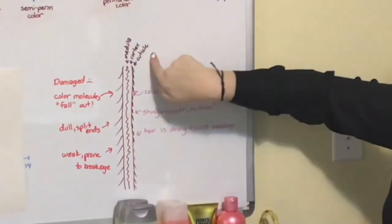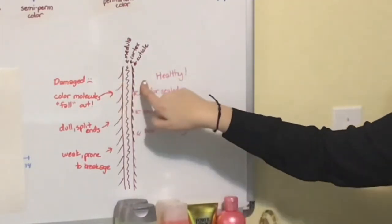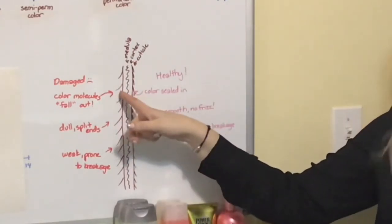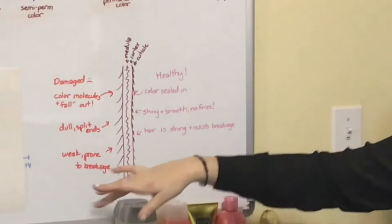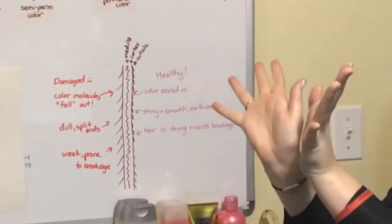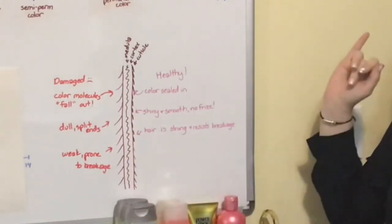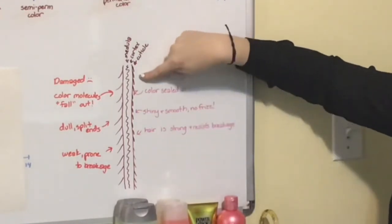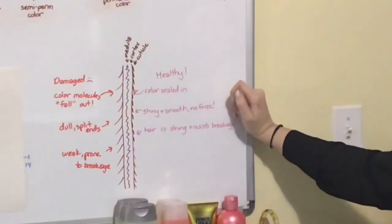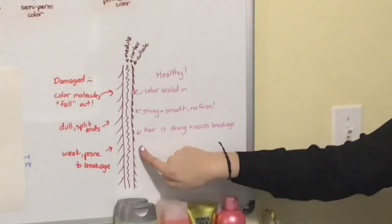And then on the outside there's the cuticle. The cuticle can either be raised or laying flat down. When it's raised, that's your damaged hair. It can't hold color - the molecules basically just fall out. You get a dull look with split ends because those aren't reflecting light well when they're open like that. The hair is going to be weak and more prone to breakage. Where if your hair is healthy, the cuticle is sealed down - the color is sealed inside, it's shiny, smooth, it's going to reflect a lot more light. You're not going to have frizz and the hair is strong and resistant to breakage.